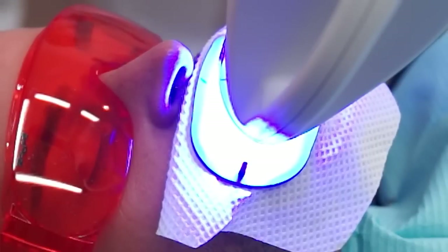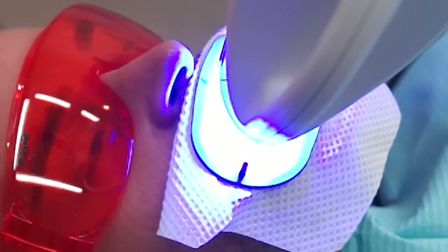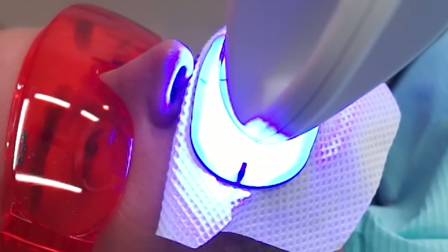In order to activate the whitening procedure, a light source is added which activates the gel. The cycles of the light are about 15 minutes each, in between which the gel is replaced.